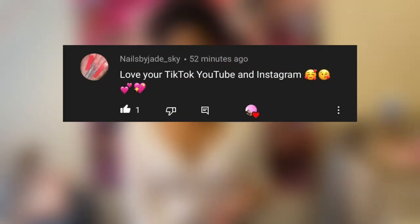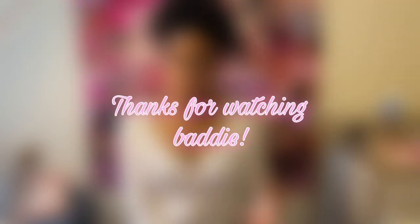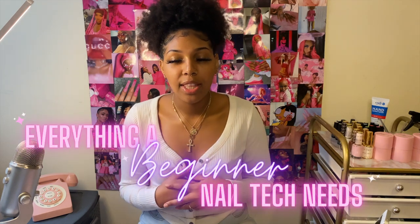Huge shout out to Nails by Jade underscore Sky, thank you so much for your lovely comment. Hey baddies, welcome back or welcome to my channel. Today I'm going to be giving you guys a beginner's guide to everything you need to start doing acrylic nails. I have compiled a list because I am very forgetful.